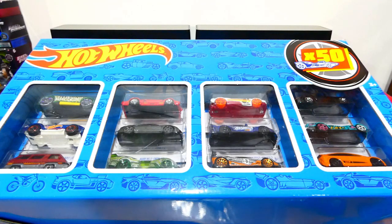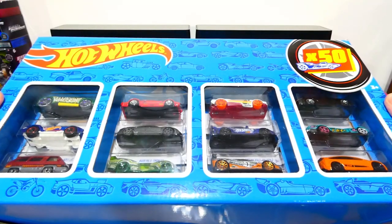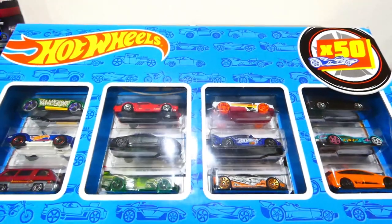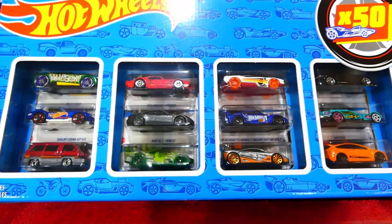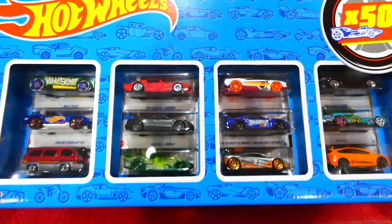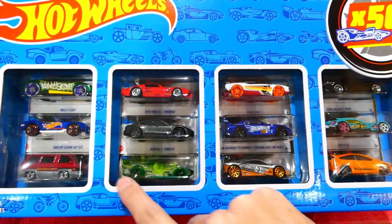Welcome back to another awesome episode where today we're going to be checking out this really, really awesome Hot Wheels 50 pack. This giant box, which is taking up the entirety of the screen, is full of Hot Wheels. They're very, very cool. You can see in the front here a selection of the vehicles that are in this.